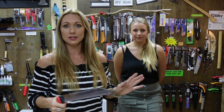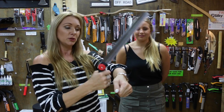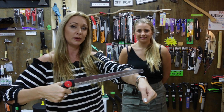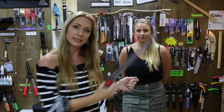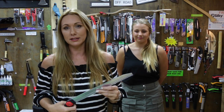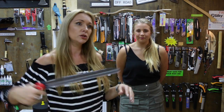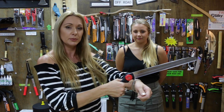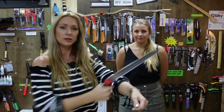All Silky saws cut on the pull stroke only. So when you go to use the saw - my arm is your pretend branch - you start your cut right up here next to the handle, not at the tip of the saw. So many people start at the tip and push the saw forward then pull it back, but you're always going to put excessive forward pressure that way. You don't put pressure on the forward stroke because all it's doing is cleaning the wood out of the teeth and bringing you back to start position where you can pull again and actually cut the wood. The pressure is on the pull stroke, and then you glide it forward.